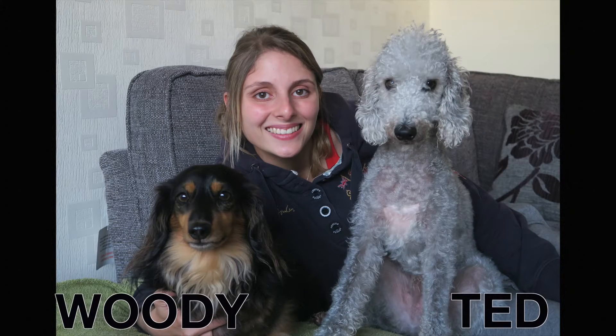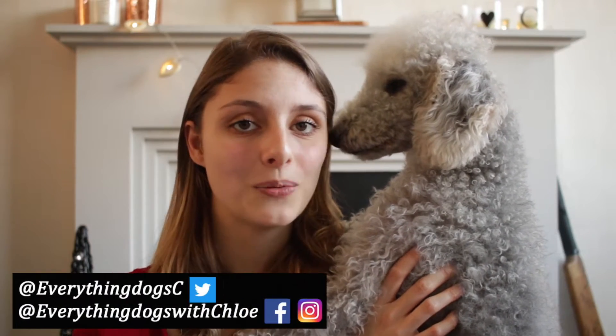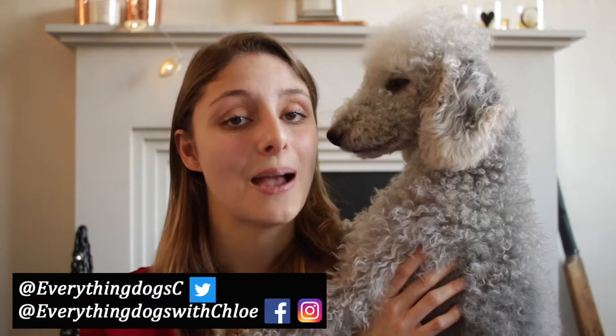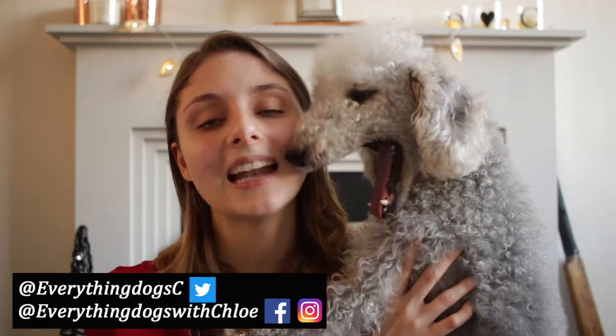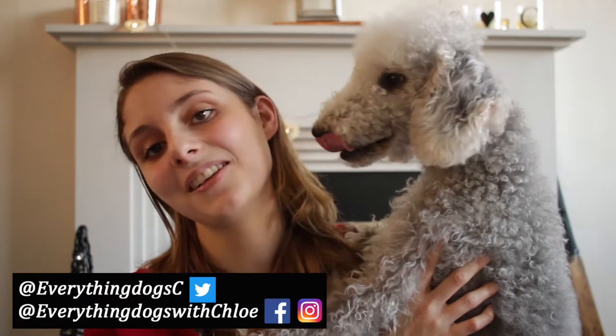Want to know what the best dog chew toys are right for your dog? Well, I'm going to show you that in today's video. Hi everybody, it's Chloe and Ted here from Everything Dogs with Chloe, and on this channel we help you keep your hairy hound happy and healthy by posting videos just like this one and other videos on dog care and dog training.